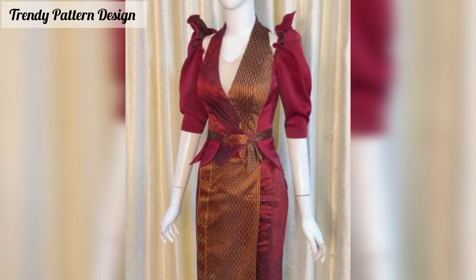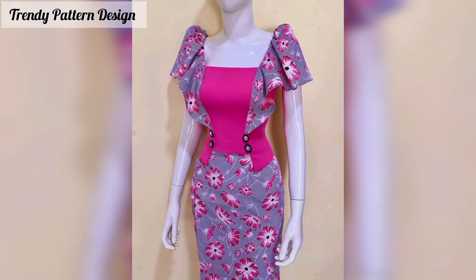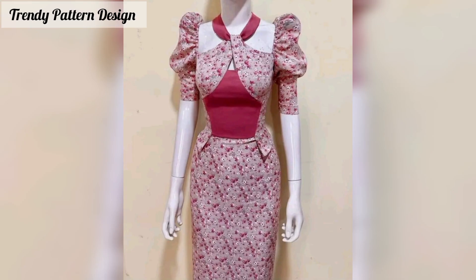I want to share fashion article design and I hope you like this video. In this video I am sharing with you top designs, so don't skip the video, watch from start to end. All of these designs look great, so find your favorite pattern. Please subscribe to my YouTube channel and press the bell icon button.